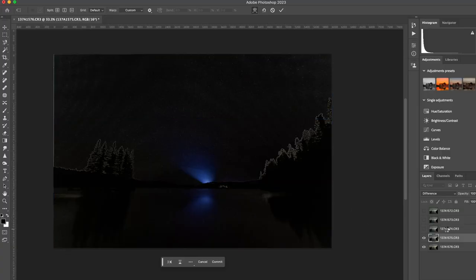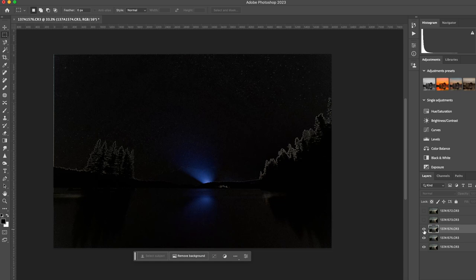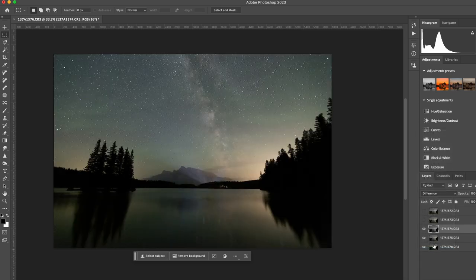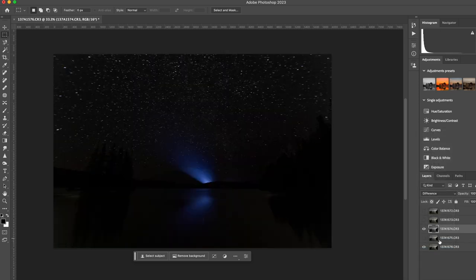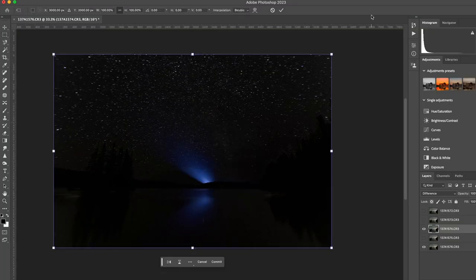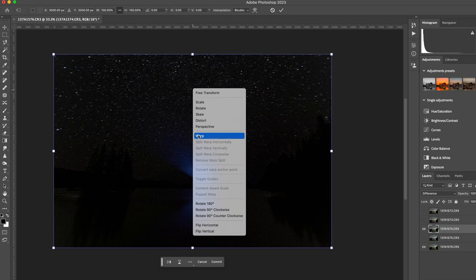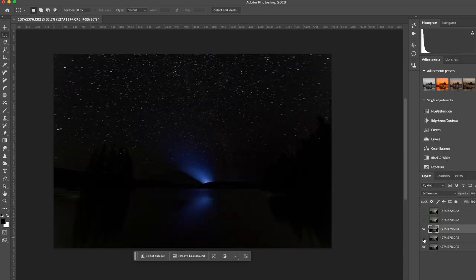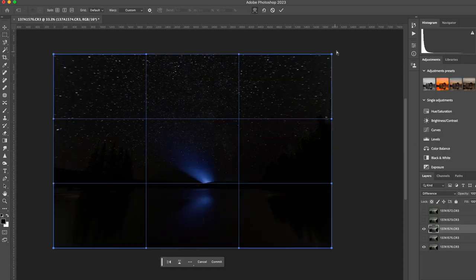Now I'm going to move up to the image above it, bring that one up, change the mode to Difference, and then remove the layer below it. You'll see the stars have moved a lot more now because it's moved obviously a minute later, so this one's going to be a little bit more tricky. So we're going to go right-click, Free Transform, right-click again, Warp, and then tinker away until we get a nice clean black sky.